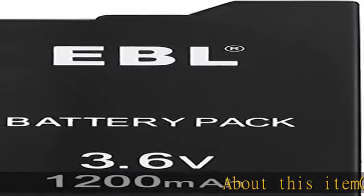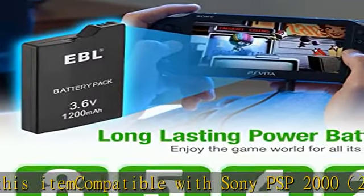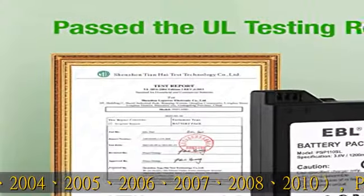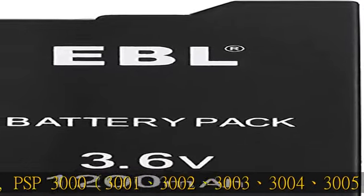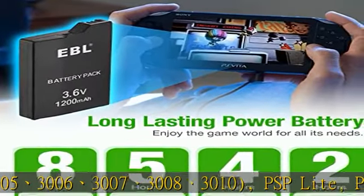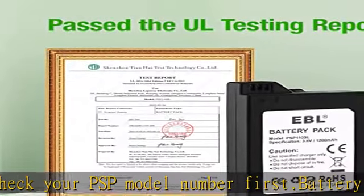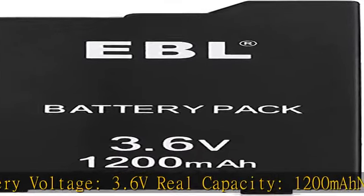Compatible with Sony PSP-2000 series (2000-2010), PSP-3000 series (3000-3010), PSP-Lite, and PSP-Slim. Please check your PSP model number first. Battery voltage: 3.6V, real capacity 1200mAh, no memory effect — can be recharged up to 1200 times when fully or partially drained.